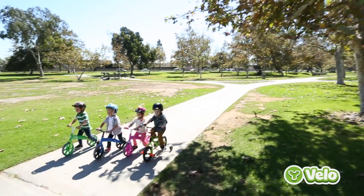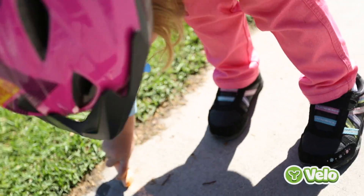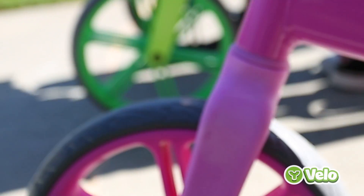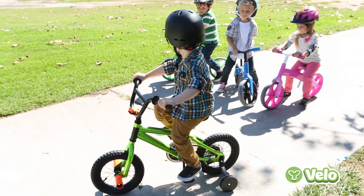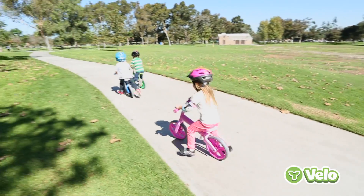The Y Velo Balance Bike is designed for kids ages 3 to 5 years old. The Y Velo is an innovative balance bike that is fun, safe and easy for kids to ride. It has no pedals or training wheels and is designed to improve kids' balance, coordination and prepare them to ride a traditional bicycle without using training wheels.